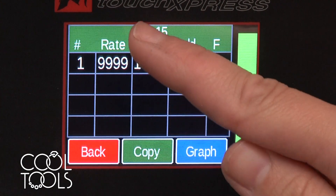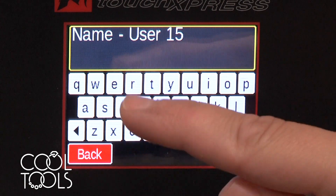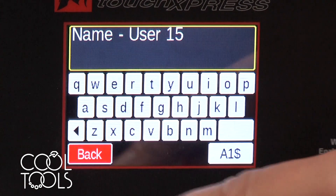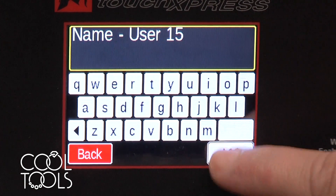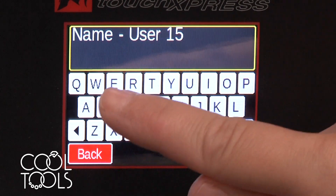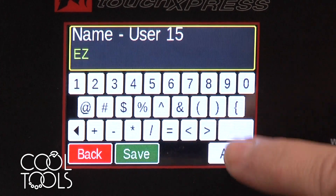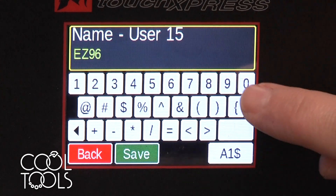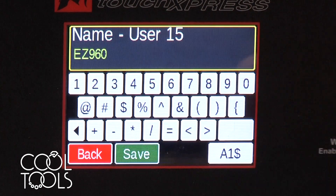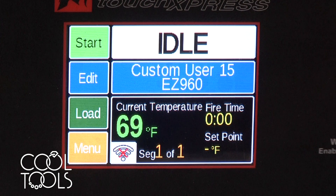One of my favorite aspects of this new interface is that you can name these programs, which is really nice. You can scroll through and there are even symbols and stuff. This one's going to be Easy 960. Save. So now it tells me Easy 960 — that's what I'm going to be firing.